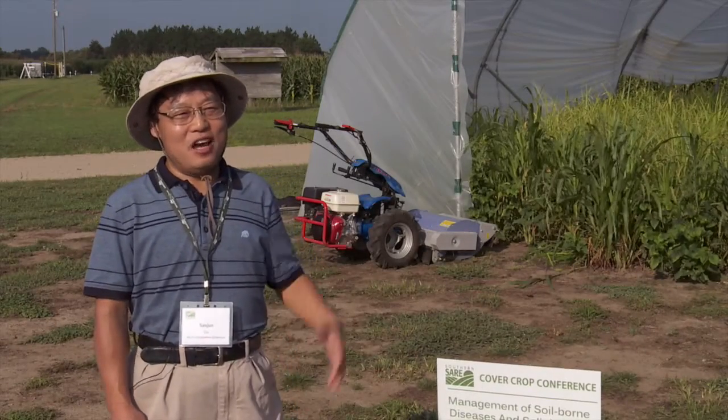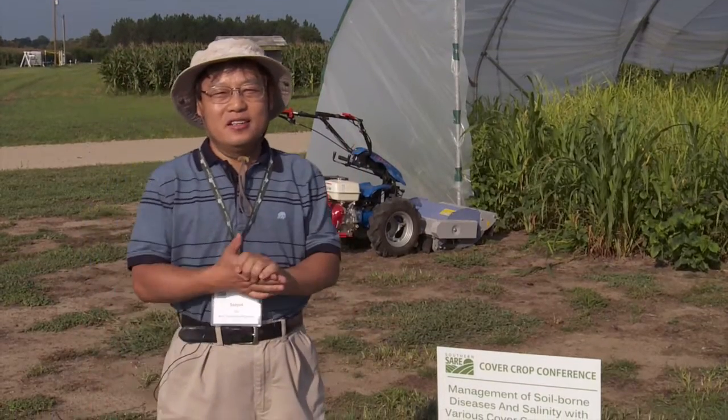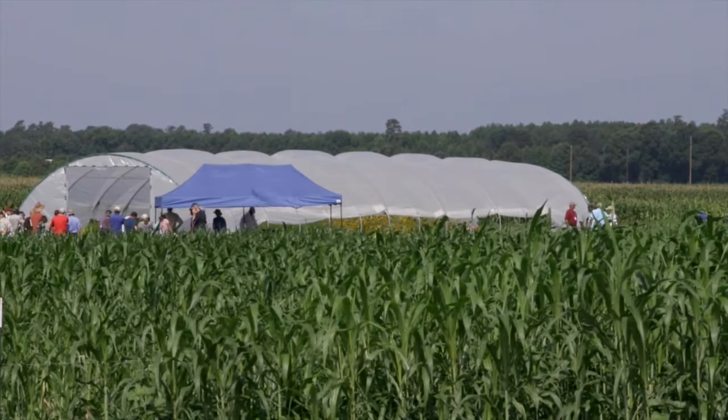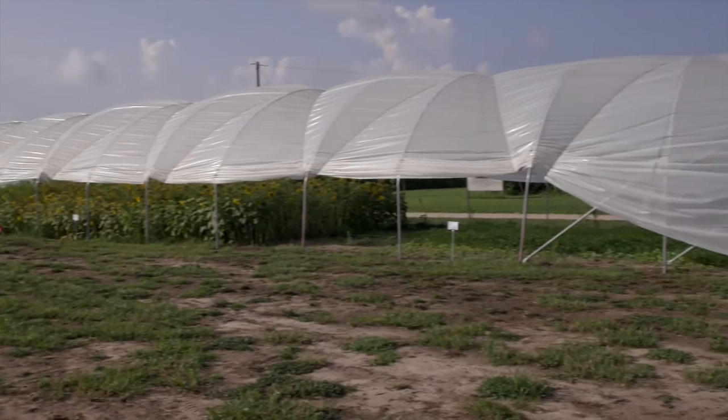This is a high tunnel cover crop demonstration. A high tunnel is an extension tool for small farmers to make more profit by extending the growing seasons.